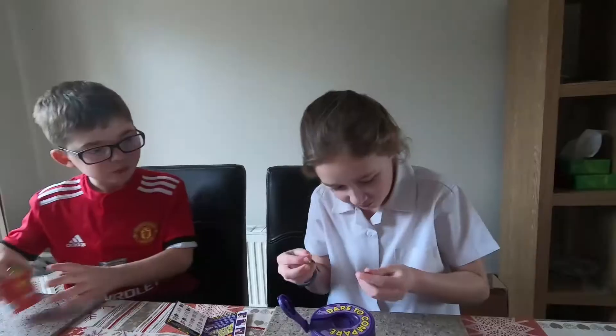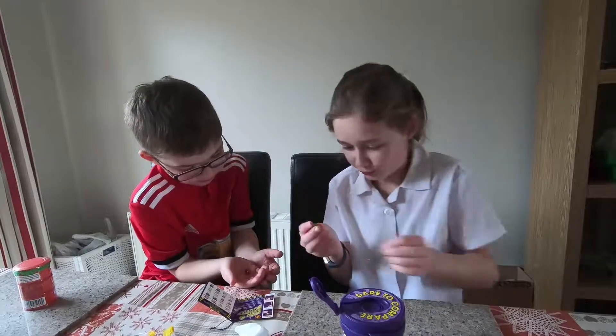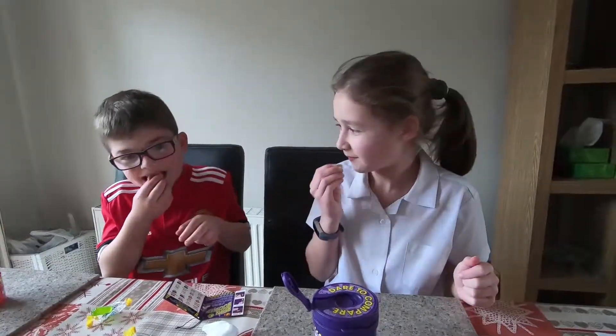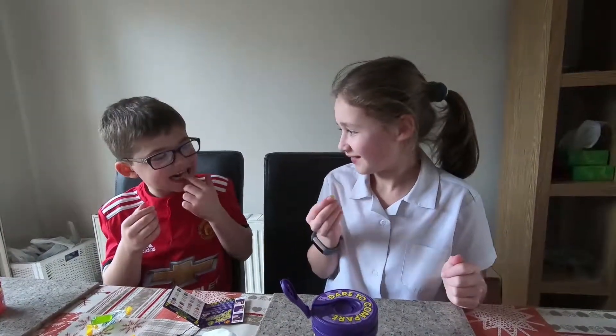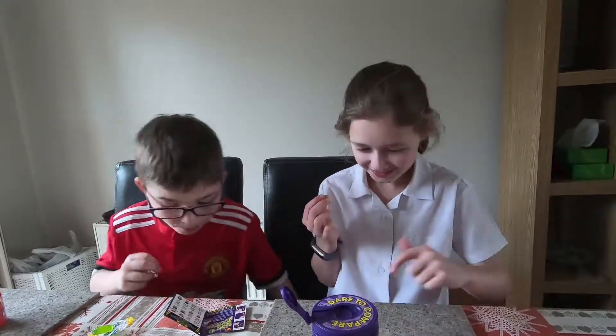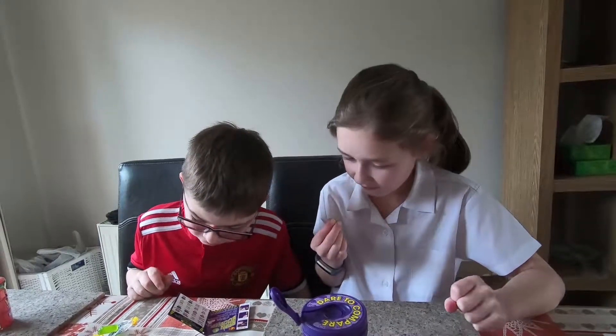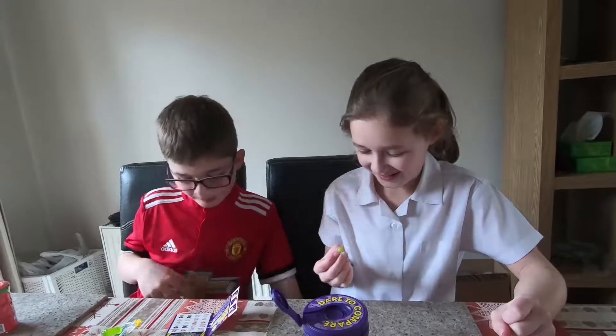I got lime! Now this one is canned dog food or chocolate pudding, and then there's booger or juicy pear for me. Ready? Set, go! Is it canned dog food or chocolate pudding? This is actually chocolate pudding!